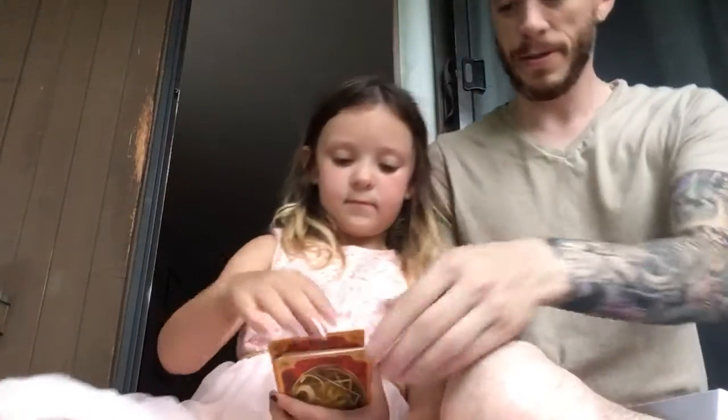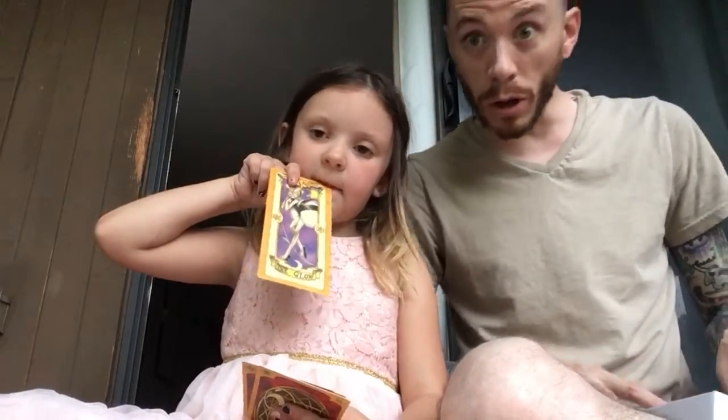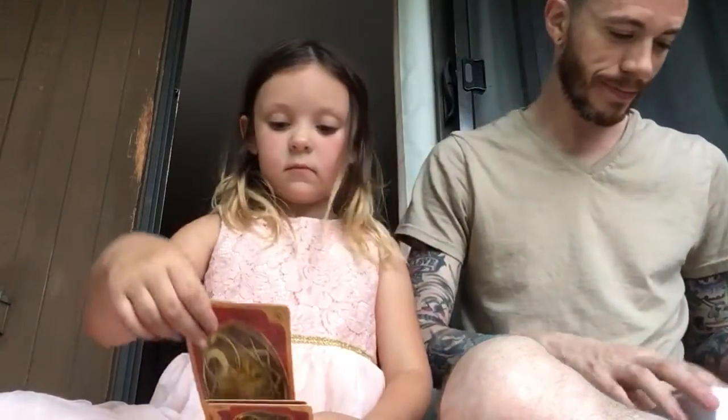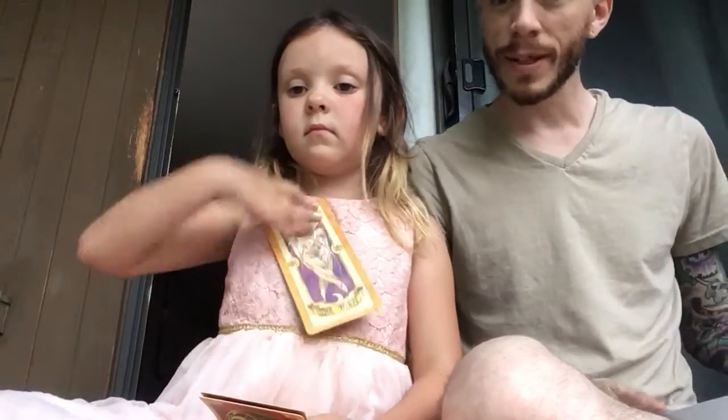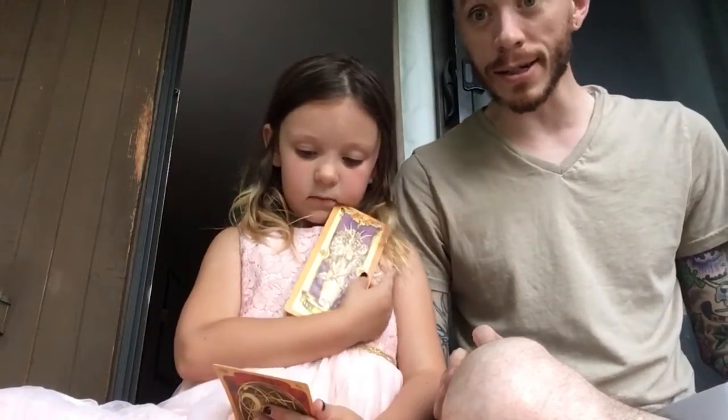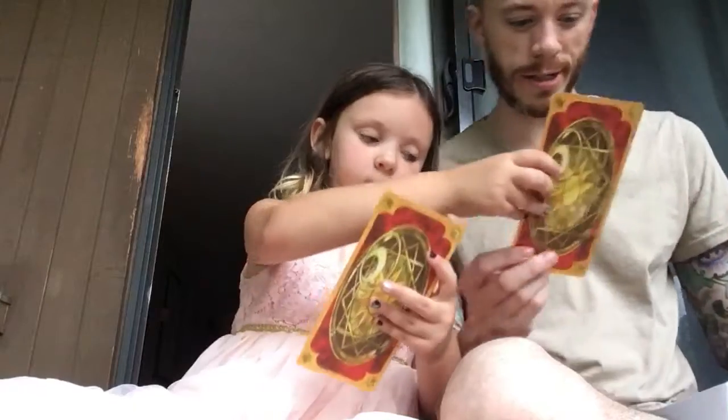That's the fly card. That's the glow card — the glow card. That one's the windy card. We know that Sakura uses that one a lot. And this is the light card — that goes with our dark card.